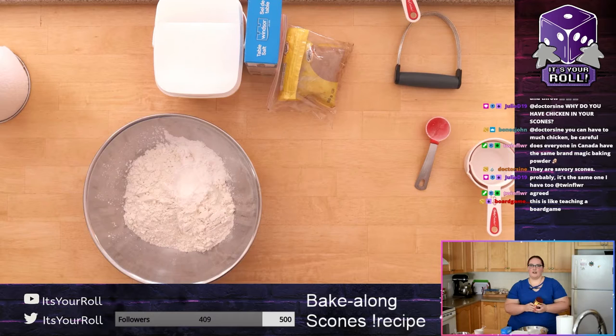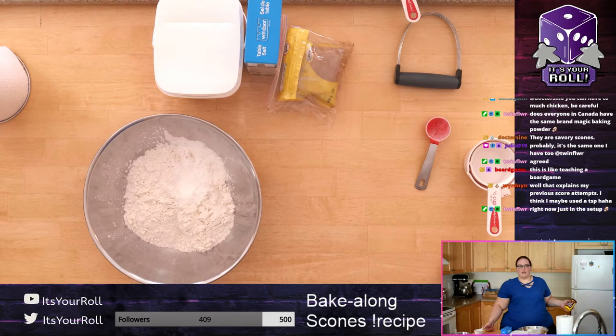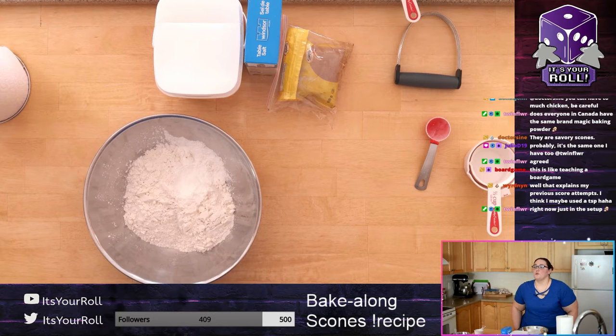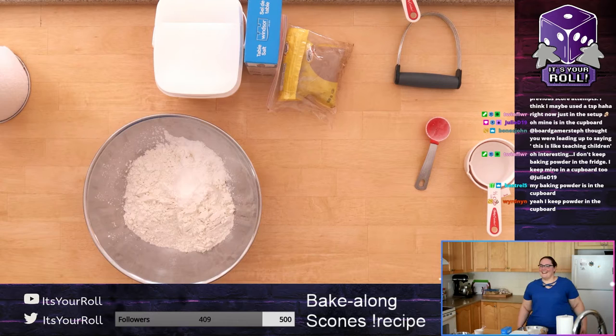My baking powder is kept in the fridge because it says to keep it in a cool dry place — I've always done that, maybe it's a Canadian thing. A cool dry place — the fridge makes sense. And that might explain your previous scone attempt if you used a teaspoon instead of a tablespoon. You definitely want the full tablespoon of baking powder — a teaspoon is three times less, which would give you a flat scone.